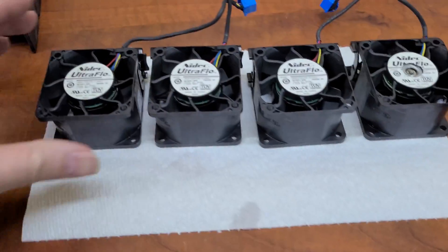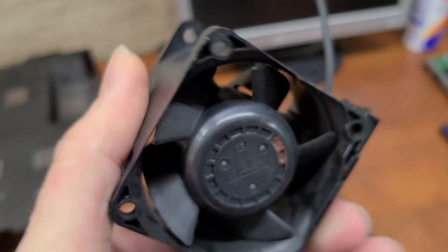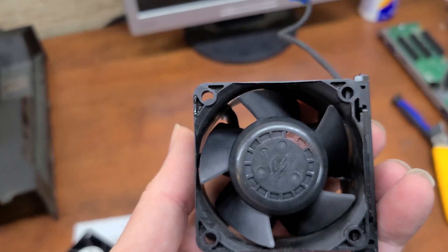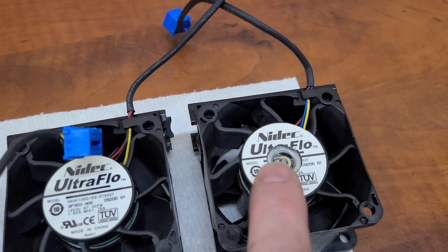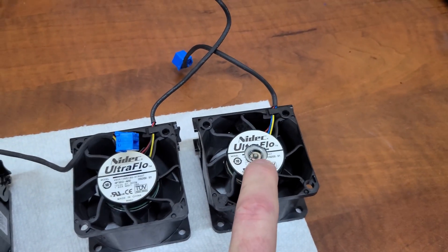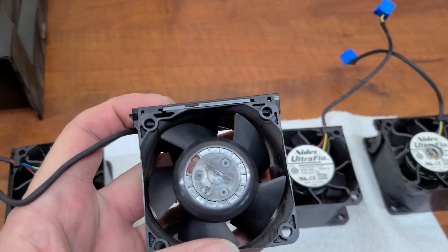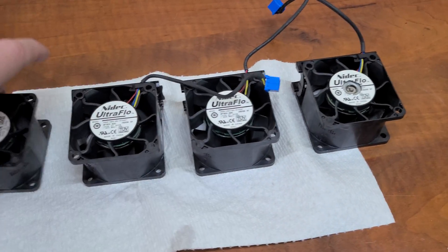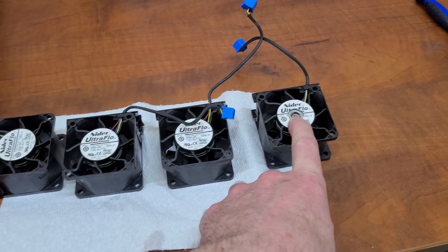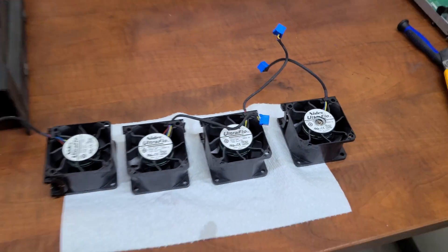Got the fans pretty clean. Doesn't seem to be any caked-on residue anymore — there's still a little dust residue but it's a lot better than it was. I did disassemble one fan — there's a spring-loaded clip, what a pain that was. I washed all of these and dried them with compressed air. They all spin pretty free. I may actually put a little bit of machine oil under each one and put tape back over that to keep the dust out.